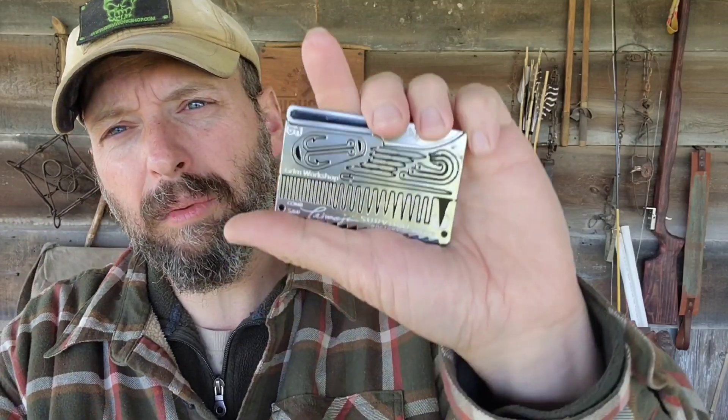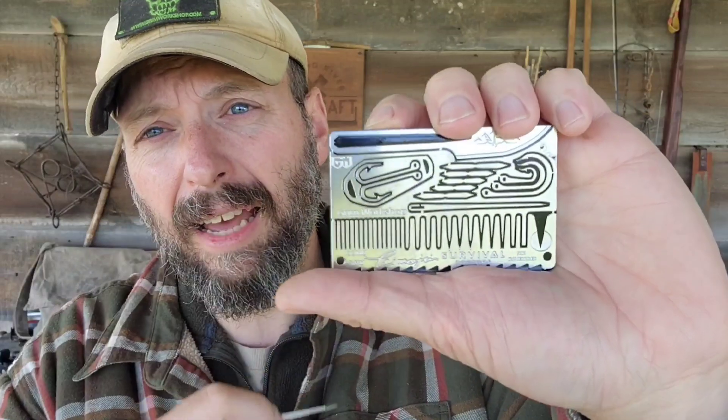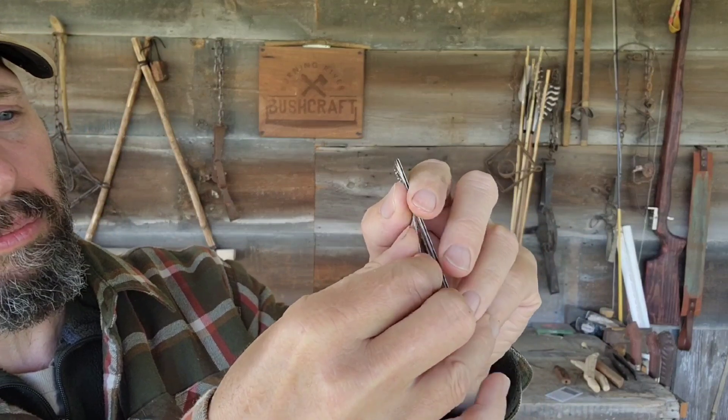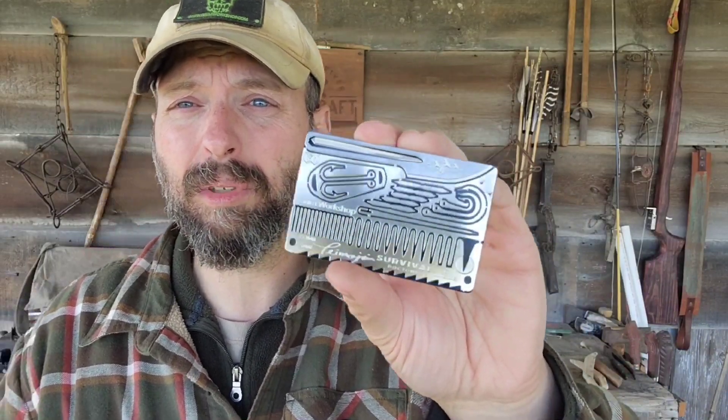So here's our awl. This is going to be completely usable, completely functional. And then when you're done with it, this is a non-adhesive, non-magnetic backer. So all you've got to do is push the tool back on the card, give a little press, and that's going to hold it in place for you.